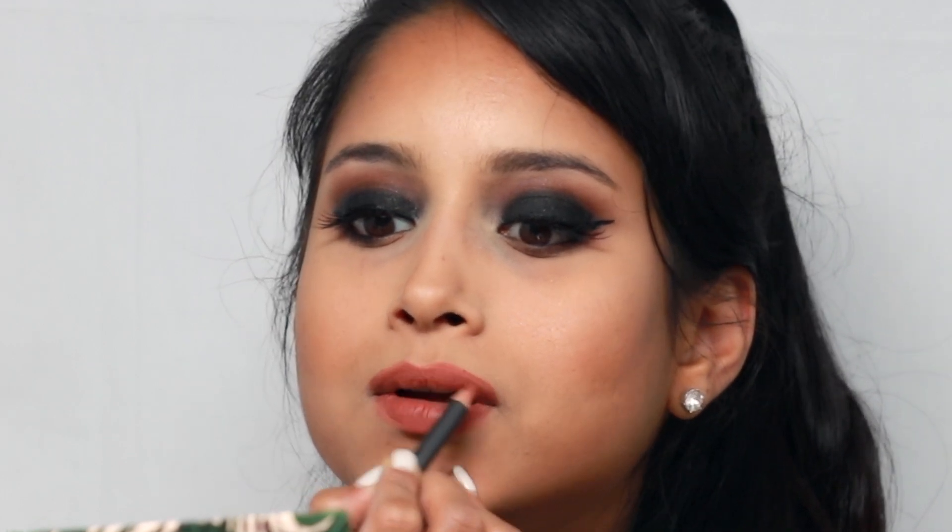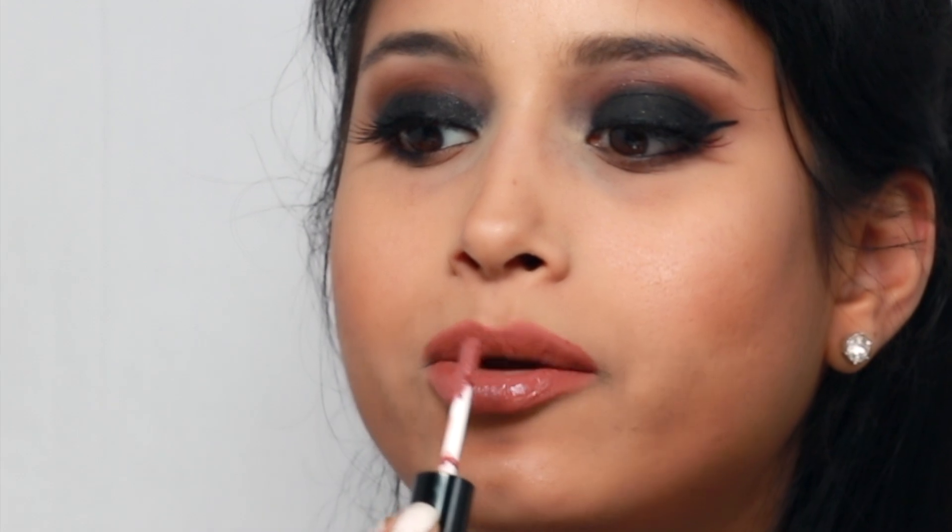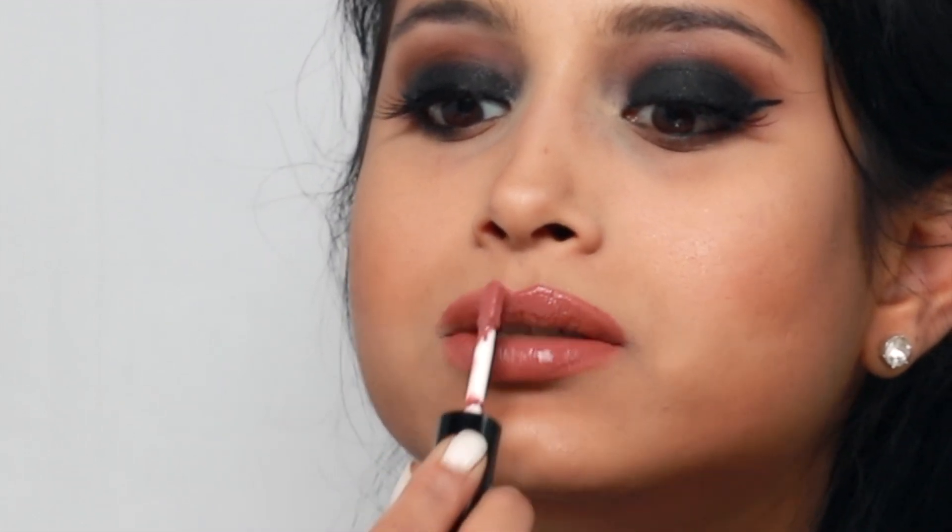I'm going to go ahead and line my lips, apply it just on the center and then the cupid's bow, then go ahead and apply the Kristen lip gloss and just blend that in.